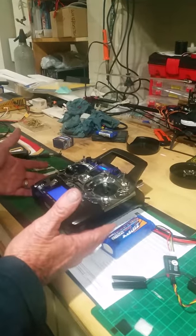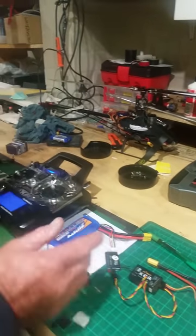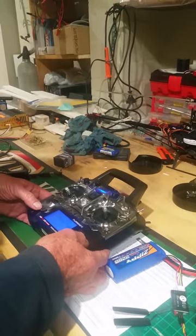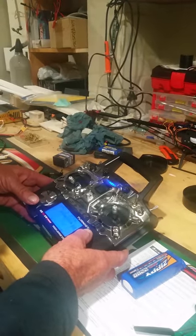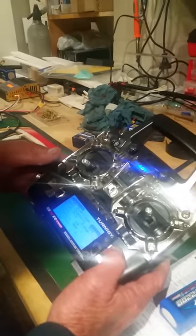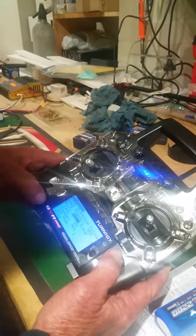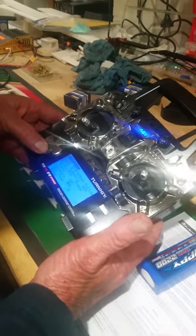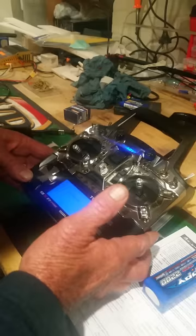So now we have the XJT module sitting in the back of it, and as you can see, I'm trying to bind it to the X8R. Going through into the model setup, we go down into protocol and hit enter. We've got PXX, which is what I found from a YouTube video is what to set it to, and I'm down into bind mode — hit bind mode, it's in bind mode now.